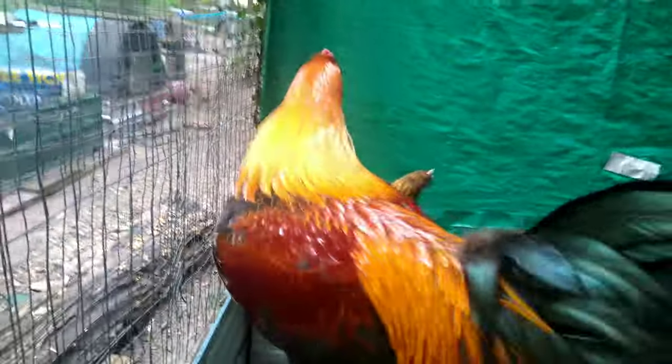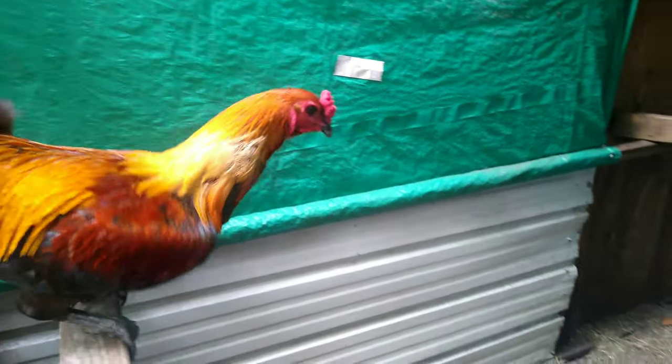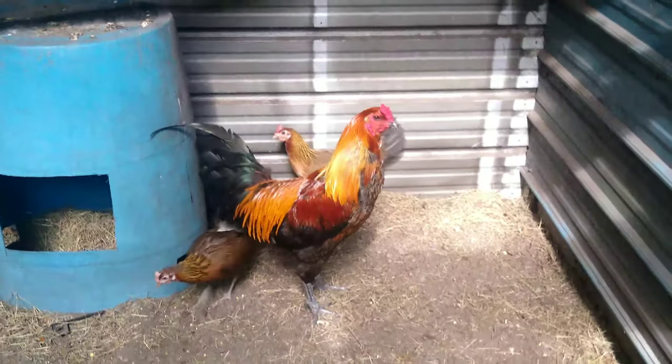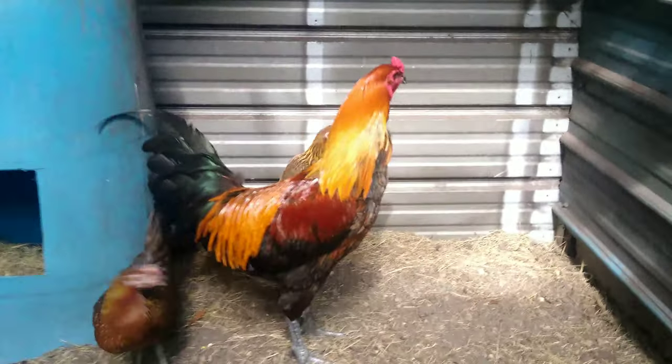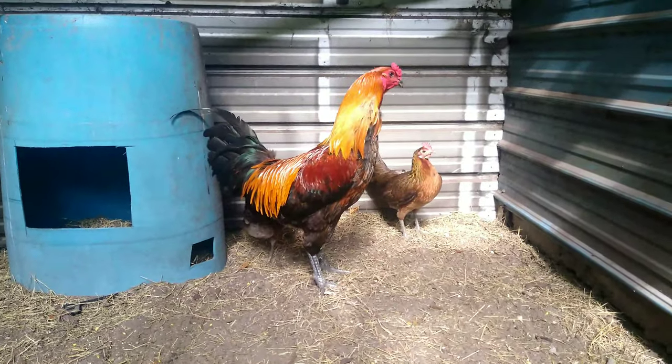They say that the Belgium Liege has Ezel, Shamu, and all the other best breeds there are.